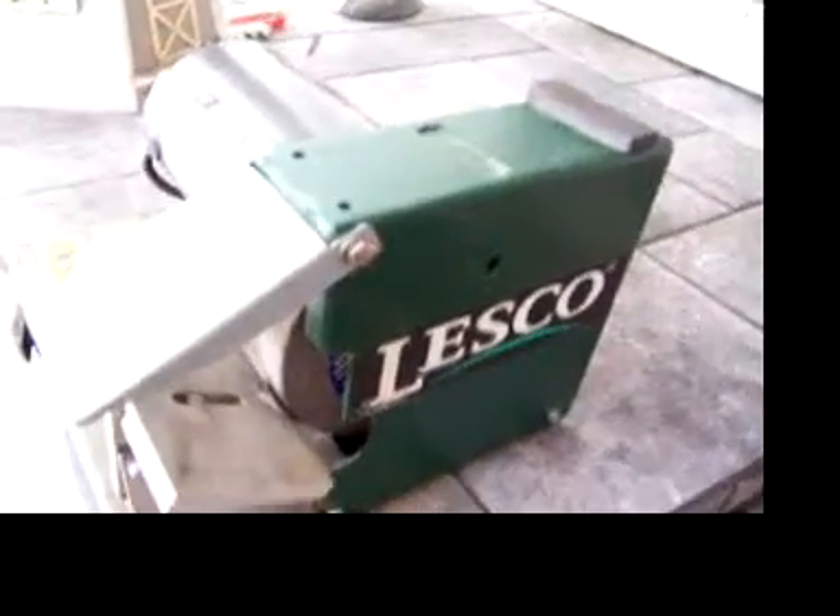This is my Navi Lesko Model 440 Mold Blade Sharpener. As you can see by the photo, it's a real nice unit. It's complete, and it's got a brand new 8 inch stone wheel. It's all ready to go.